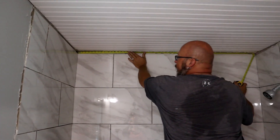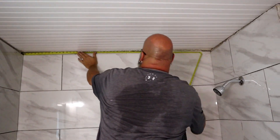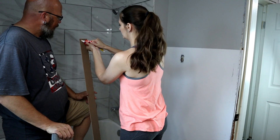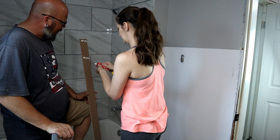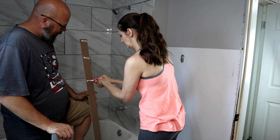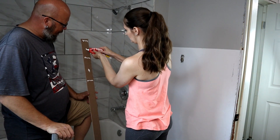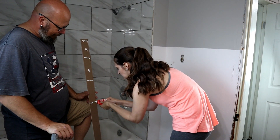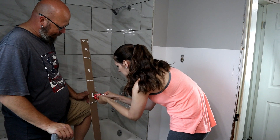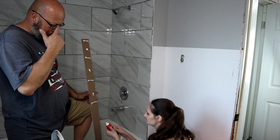Now we're measuring for that last little strip. Unfortunately we only had about four inches to cut for this — if we didn't, we could have gotten away with just two sheets of beadboard instead of purchasing a full third sheet. But sometimes you have to do what you have to do. Once that strip was cut down, we applied Total Tech to the back before using brad nails to keep it in place.